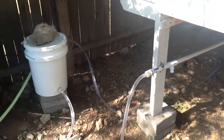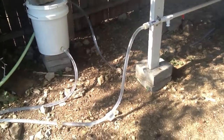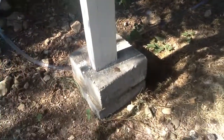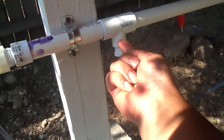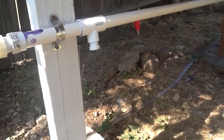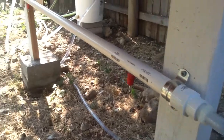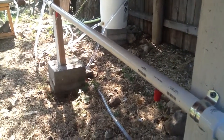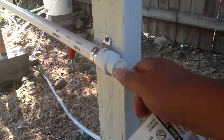One thing I did do — which I thought I would probably do from the beginning anyway — is yesterday I had my inlet from the pump going into this part, but I decided to make that a drain option in case I need to drain the system, because it was coming in kind of in the middle of my line. It wasn't really pushing the water through the whole pipe; it was just filling it up and then going out the other side. So I moved the inlet from the pump over to this side.